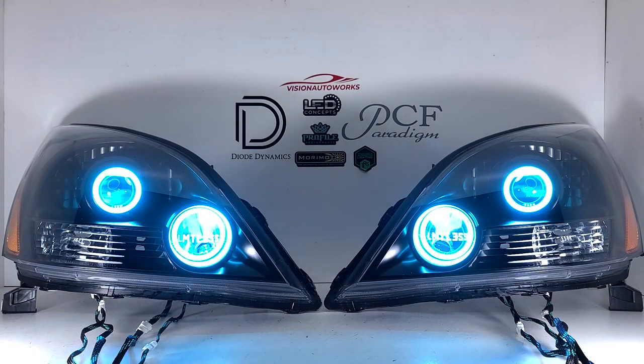This is going to be great for him to advertise his truck and show off these lights that he got from us. If you have any further questions, you can reach us by phone or email. Our contact information is on the website at visionautoworks.com.